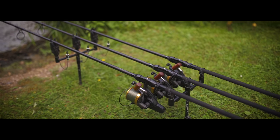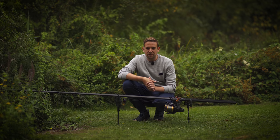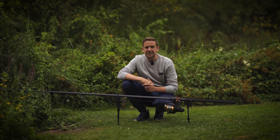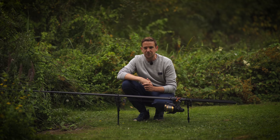We all know that Daiwa love a little three-letter abbreviation when describing all the features that go into their rods. If you've looked at the tech spec for these Infinities then you might be blinded by a bit of jargon, so let me guide you through what each feature means.